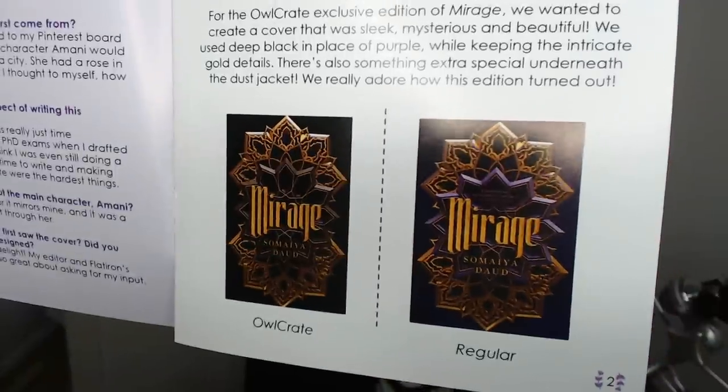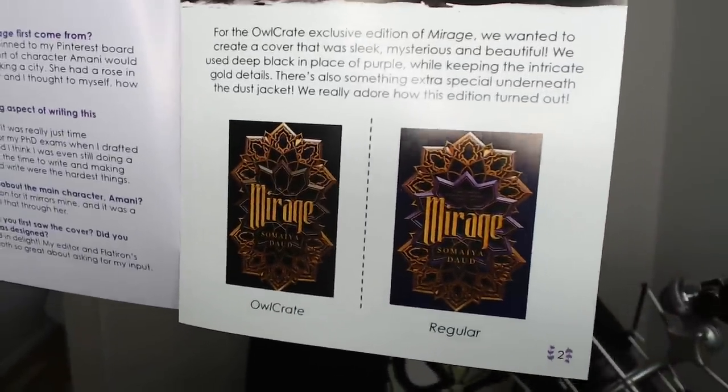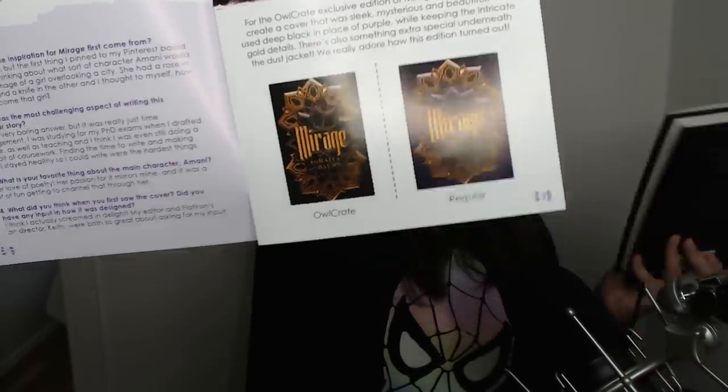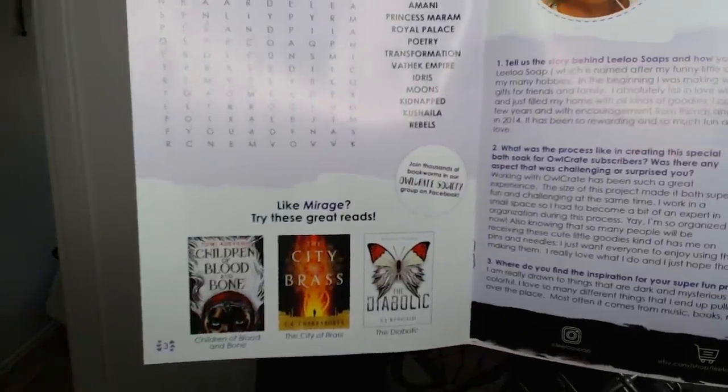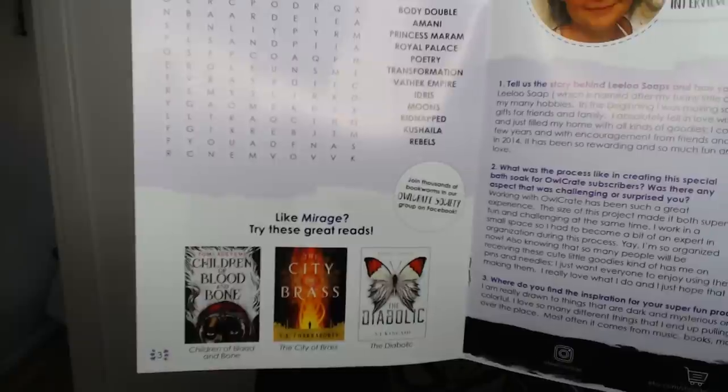The book description says it's a stunning debut with a sci-fi fantasy setting in a Moroccan background — I've not read something like that before. The cover is super soft — it's raised, which is bizarre to say about a book cover but I love it. Comparing covers: ours is black while the regular is purple. Actually ours has hints of purple in it too, so I really like this cover and I'm not disappointed.